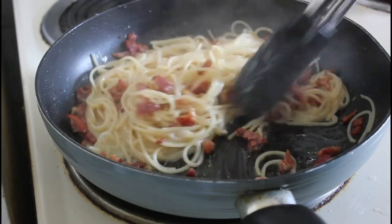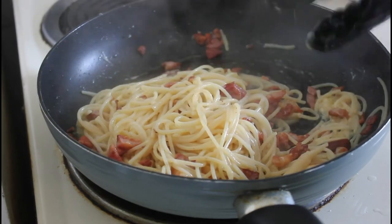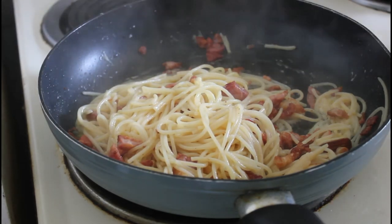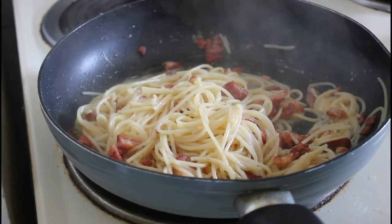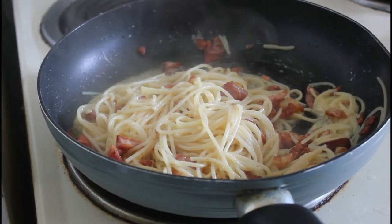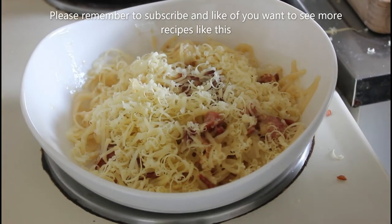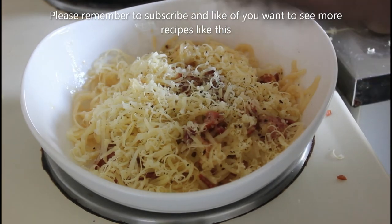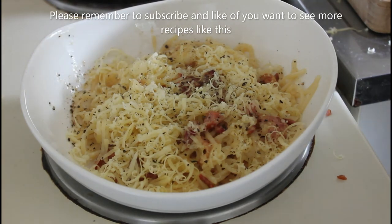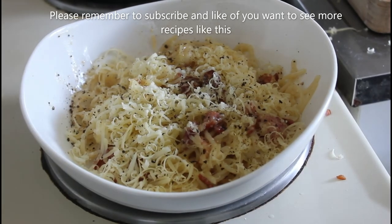We're going to plate this up — you'll notice I've left the garlic in there because I'm quite fond of roasted garlic, so I've decided the best way is just to leave it. There we have it — plated up with a bit of cheese sprinkled in and a nice grinding of black pepper. There you go folks, all done — catch you on the next recipe!